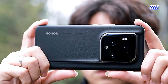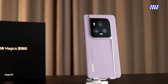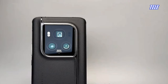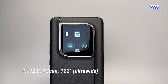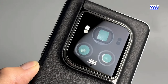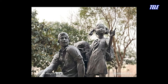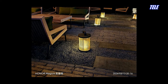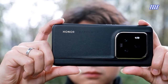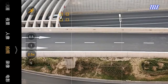The three cameras on the Magic 6 Ultimate are all 50 megapixels. The main camera uses an ultra-high light ratio H9800 sensor, customized in conjunction with Howell, located in the lower left corner of the module and supporting automatic switching between F1.4 and F2.0 aperture. On the right side of the main camera is the 122-degree field-of-view ultra-wide-angle camera, and above it is the periscope telephoto lens with the industry's largest sensor unit of 180 megapixels.